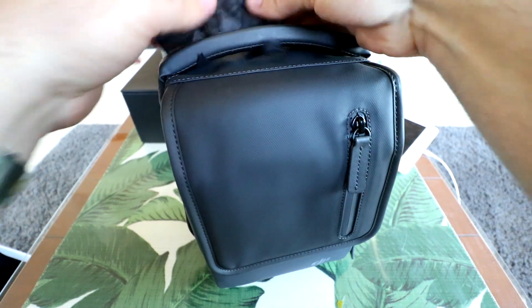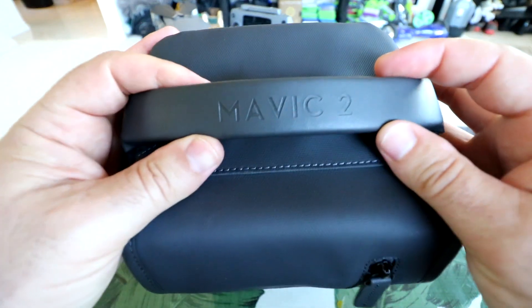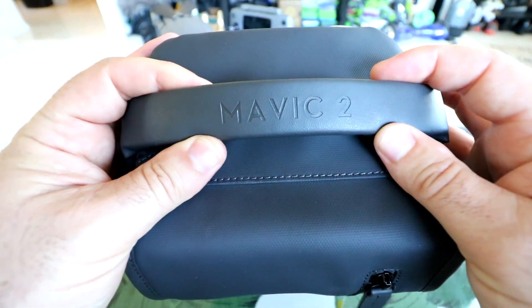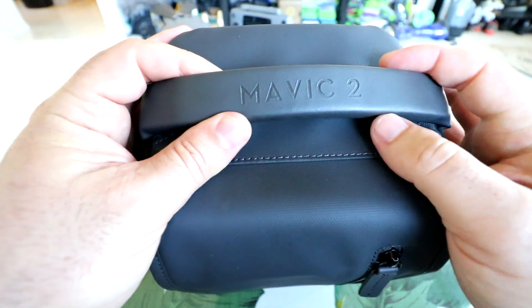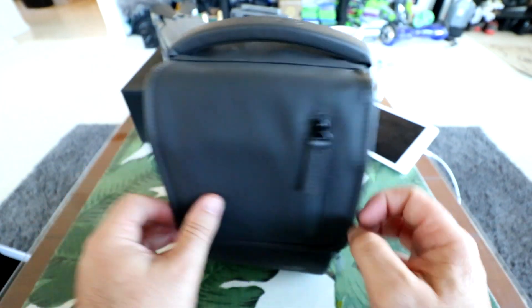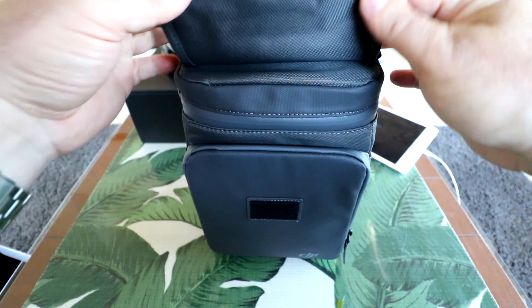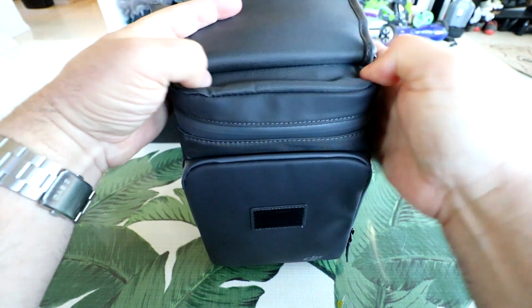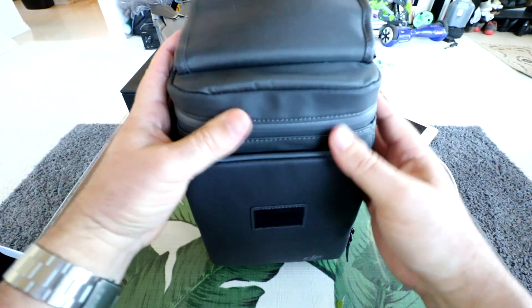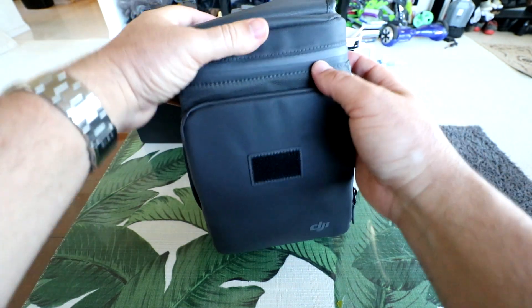There's tissue paper protecting the handle. Taking this off — it says Mavic 2, so it's a specially engraved bag with the Mavic 2 insignia. Lifting up the front pouch, there are no pockets up here, just Velcro. Flipping that over, it feels very sturdy — it's got a nylon material woven into the faux leather, feeling really good. This is going to be very water resistant.